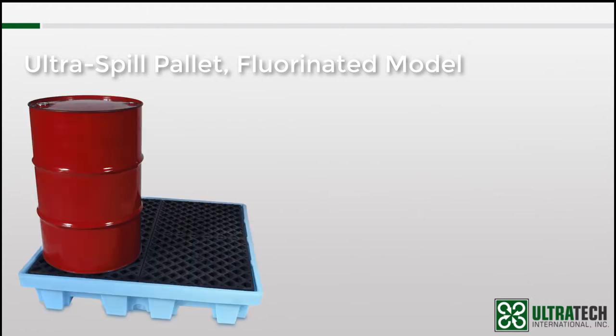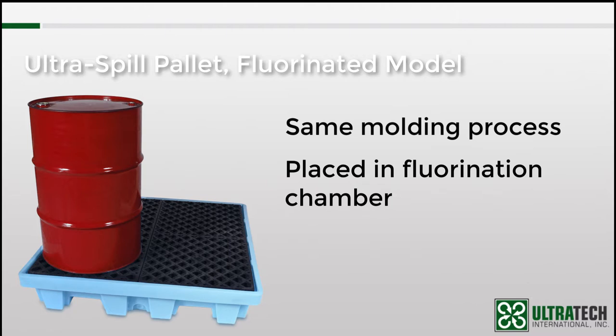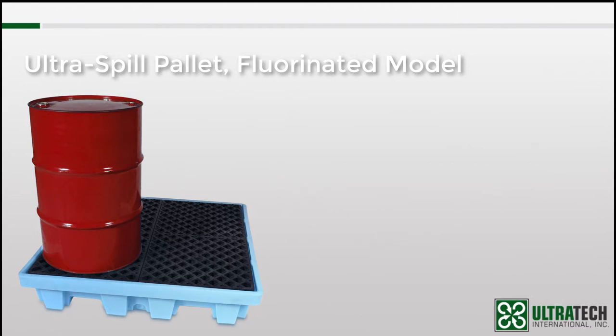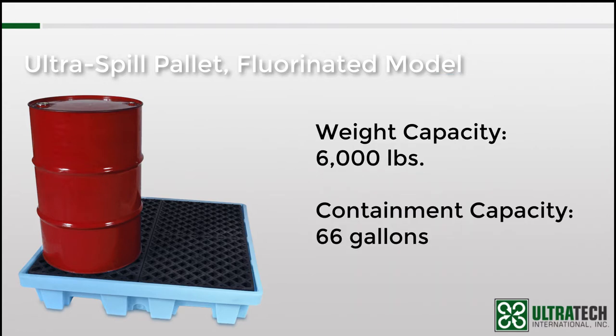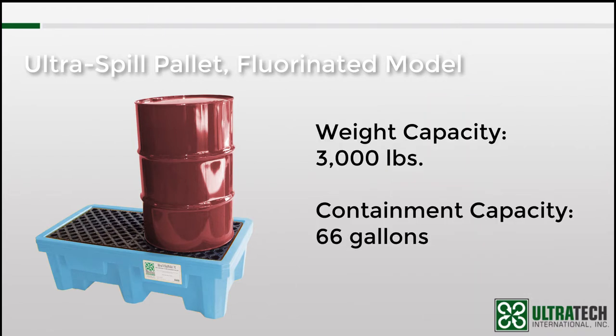The fluorinated spill pallets are molded with a distinctive light blue color so they can quickly be identified and differentiated from other types of pallets. The pallets are molded just as any of the others, but once completed, they are placed in a fluorination chamber — a chemical process that provides the polyethylene with additional protection. The 4-drum model uses the same mold as the nestable model, so it has the same capacities: 6,000 pounds and 66 gallons. The 2-drum model shares the same mold as the standard P2, rated at 3,000 pounds and 66 gallons.